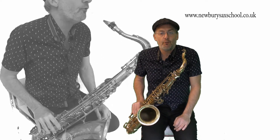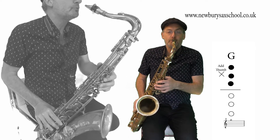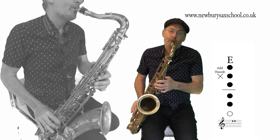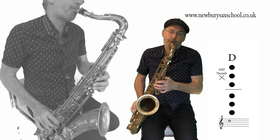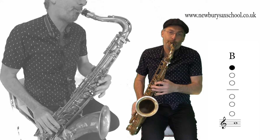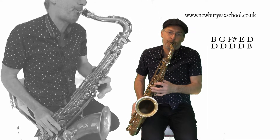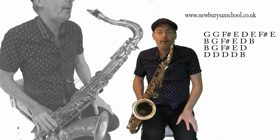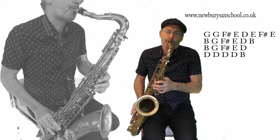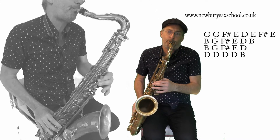Our third phrase starts off with the B to the G. So that's B - no finger - G three fingers with your thumb on. Then you've got the F sharp, then the E, then the D. And now you've got four D's, to the B. So let me play that phrase for you. I'm going to play all three phrases.